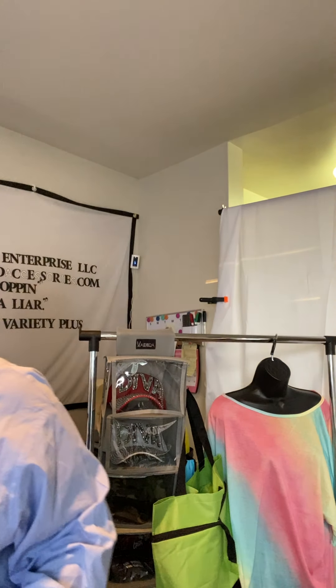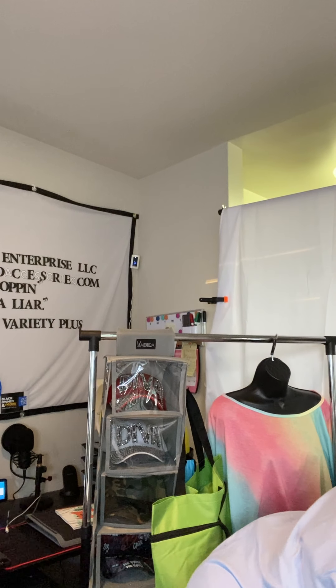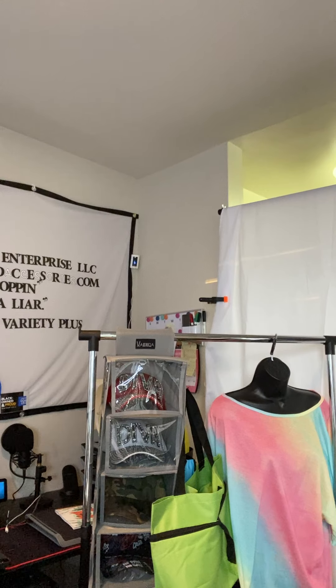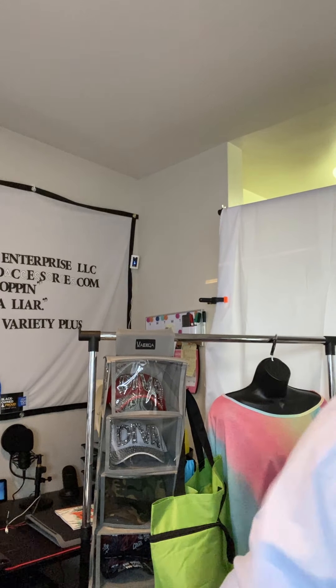My new slides came in. I wanted to show you my logo stuff came in. I do have, with my logo — this is my brand, On and Popping. With my brand, I have the shirts. The shirts come in small, medium, large, extra large, and extra extra large. They come in white and black, and they're $15.99.